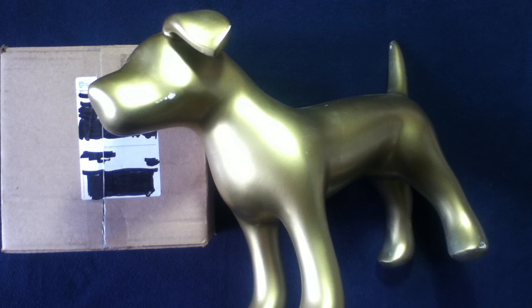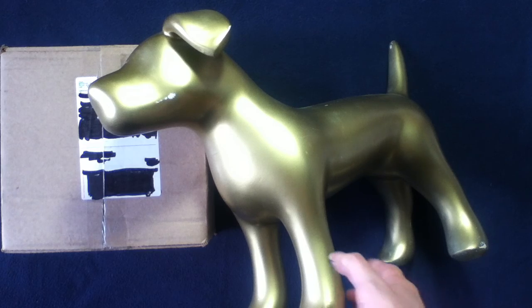Welcome back to another unboxing video. Today we have something from Major Surplus. Feel free to check them out — they're also known as Major Surplus and Survival. They have a large variety of items. Major Surplus, let's go ahead and get you out of the way.